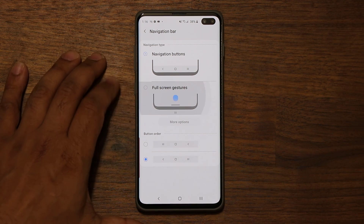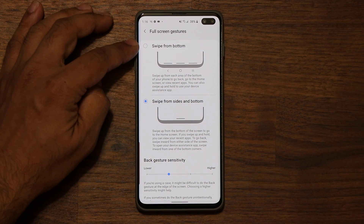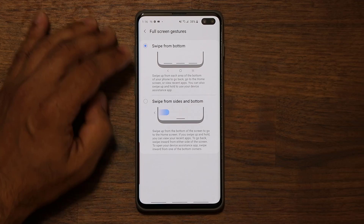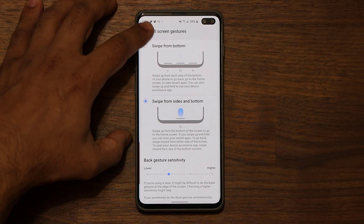I do want to let you know that when you tap on this one and tap on more options, you are also able to use the swipe from bottom gestures that are already in there, even in One UI 1.1. But this one here is the brand new full screen gestures — let me show you what they're all about.